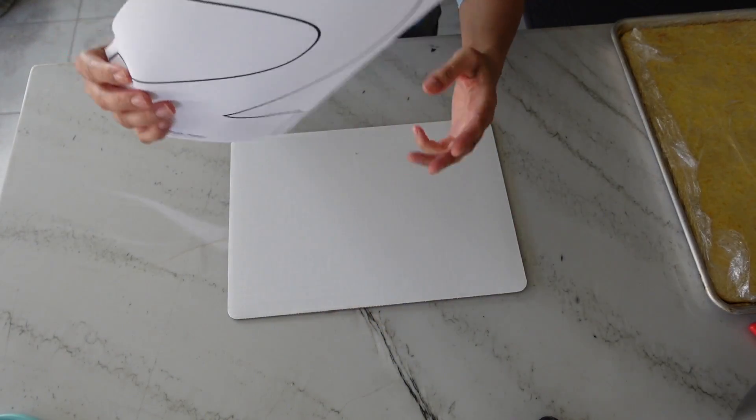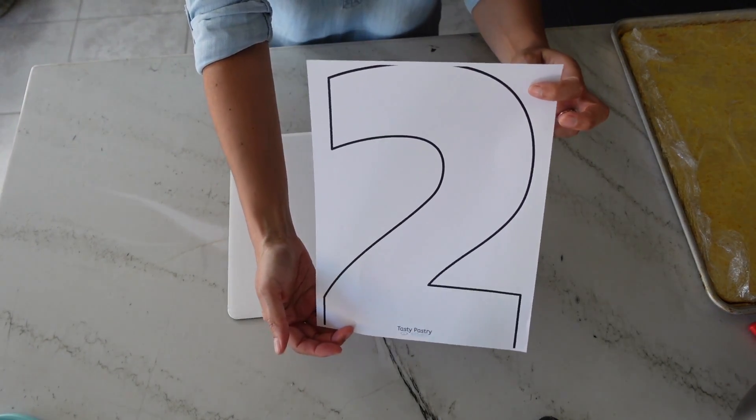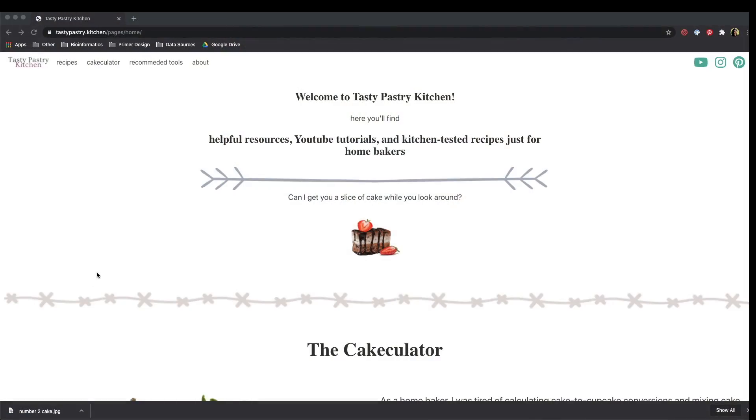For the design, you will need a template of a number or letter, so let me show you how to print one out. I try to make this as simple as possible for you, so all you have to do is go to my website, tastypastry.kitchen.